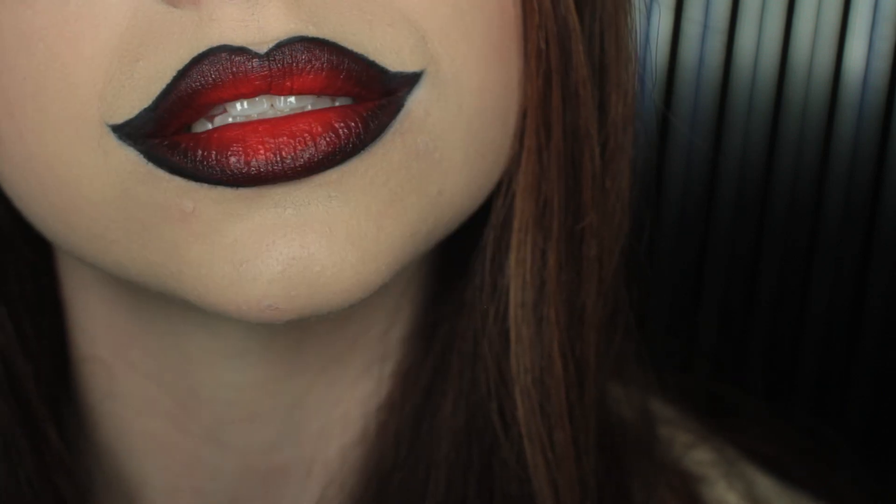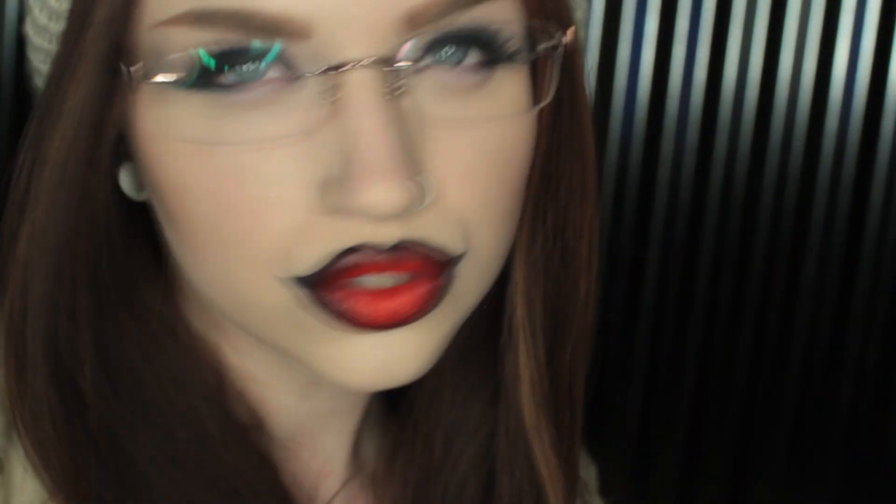Every time I post a picture using this lip shape on Instagram, I get a ton of requests for a tutorial. This lip shape photographs great, but as you can see, it's very dramatic and obvious. If you're not someone who likes the overdrawn look, this clearly isn't the look for you, but remember you can always tone down this look by making your initial lines shorter or making the corners less pointed.